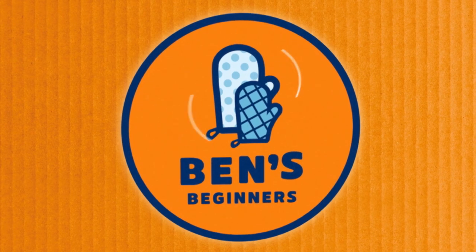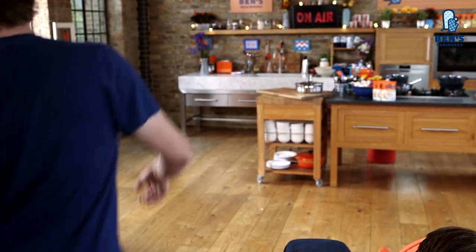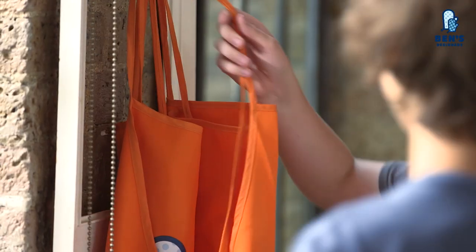Does anybody here like Cowboy Chili? Yes! All right, can I get Harry and Archie in the kitchen, and let's get cooking! Come on, dudes. Get your aprons on, wash your hands, and let's get cooking!